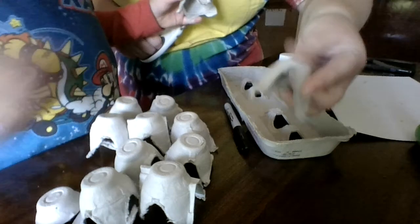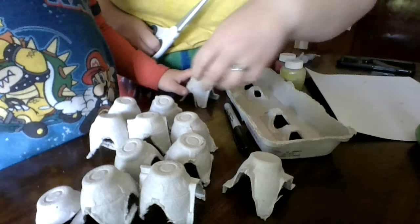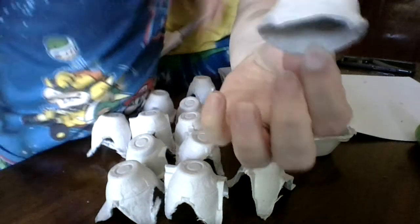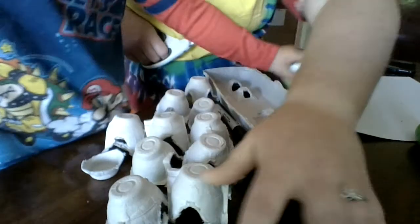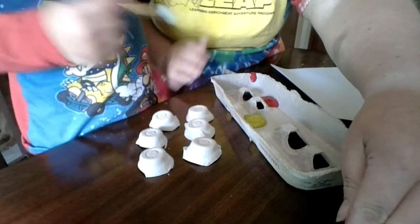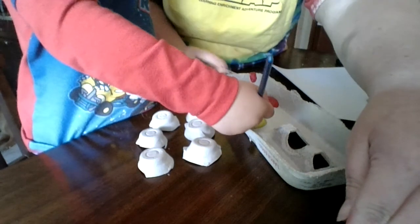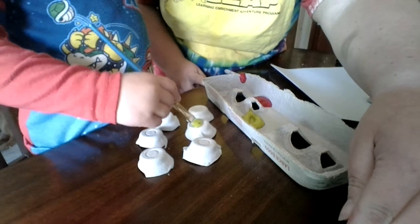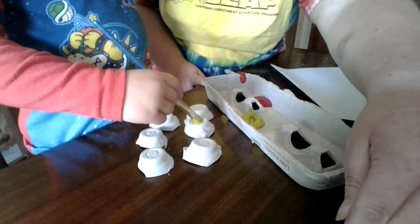So we cut the egg carton into smaller pieces. Now we're going to cut them and shape them into the small little pieces that we need for the game. Now we've got all of our little pieces cut and we've got our paint in the top of our egg carton. And now we're going to paint them — six yellow and six red.